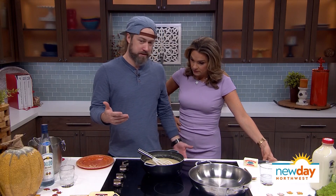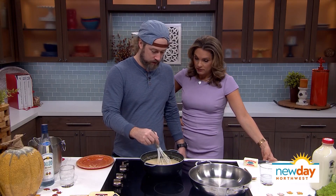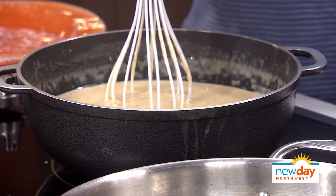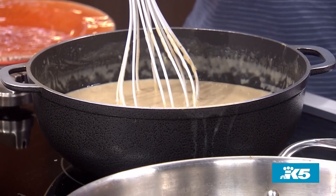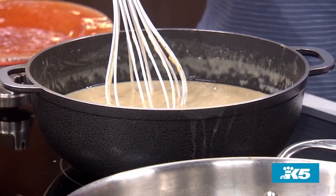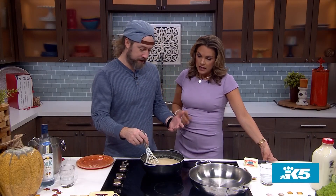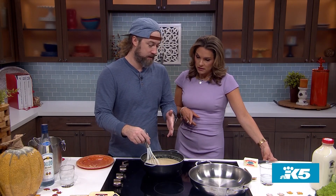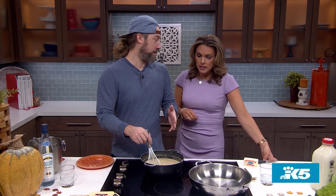So mac and cheese basically starts with a cheese sauce. We had to start with a roux. Roux is basically butter and flour as a thickener. With the roux, you kind of slowly stir in your flour until it bubbles up — takes like three to five minutes. Then you start adding milk; the texture will change. I did a cup and a half of milk in this, then I changed it up and went with a cup and a half of beer.